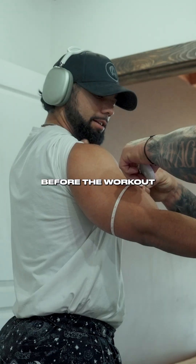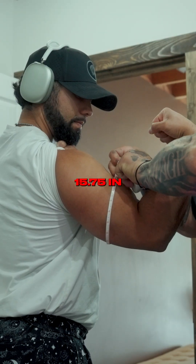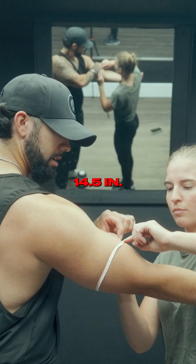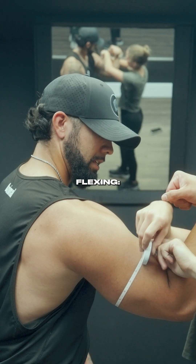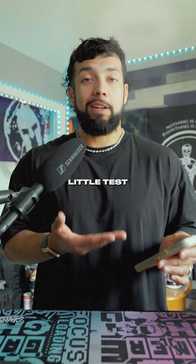As for the measurements: before the workout, relaxed, my arms are 14 inches; flexing, 15 and three quarters. After the workout, relaxed, my arms are 14.5 — half an inch bigger. And flexing, I was just over 16 inches. Not huge differences of course, but it was a fun little test.